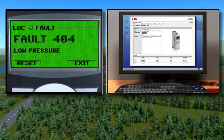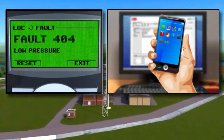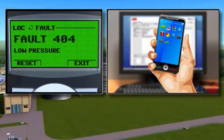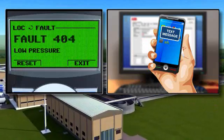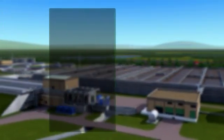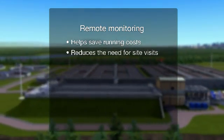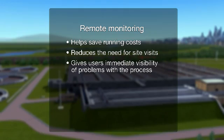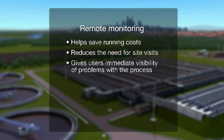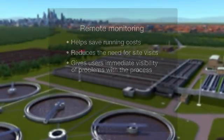For added peace of mind in unmanned applications, the drive can send alerts by SMS or email to warn of maintenance issues or performance changes at any time, day or night. Remote monitoring can help save running costs by reducing the need for site visits, as well as giving users immediate visibility of problems with the process.